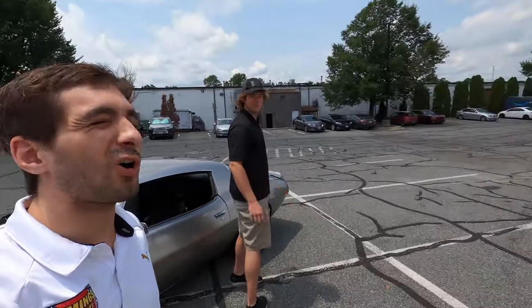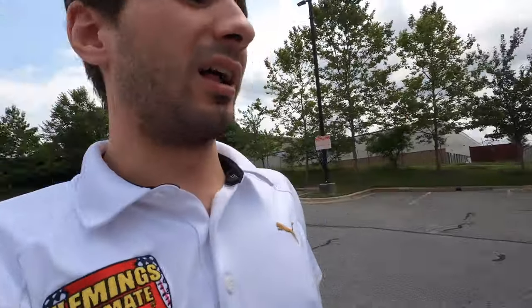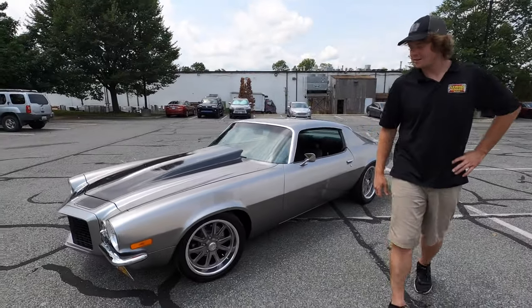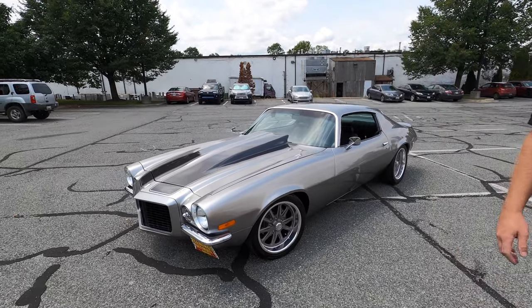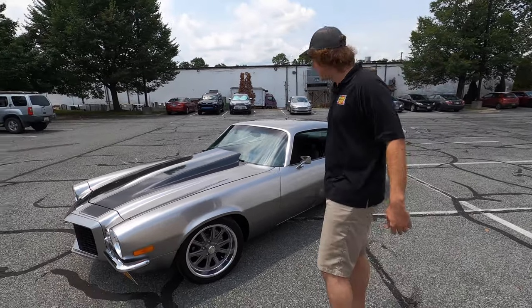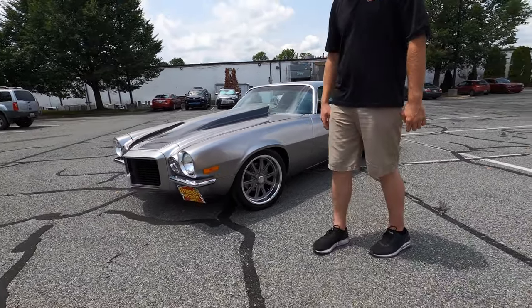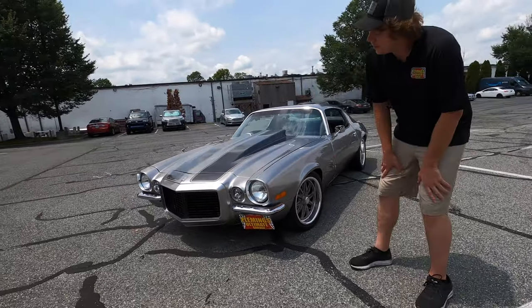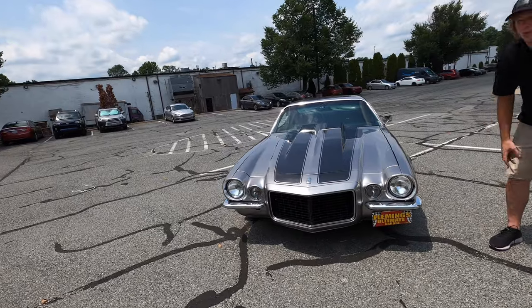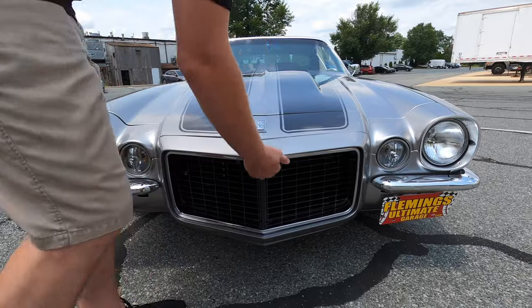What's up guys, Cole and Colin out here doing a little show and go on this insane 1970 Camaro. Colin's gonna give you guys the rundown. What's up guys, long time no see — as you can see, an iconic split-bumper 1970 Camaro. Some people may imitate it, but you can spot the real one when you see it. This one isn't your ordinary 350 or 396 that may have come with it.